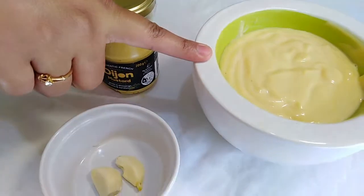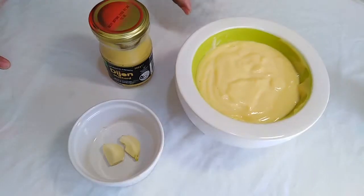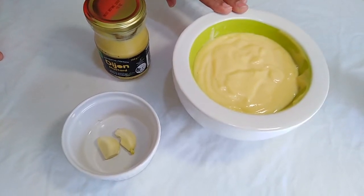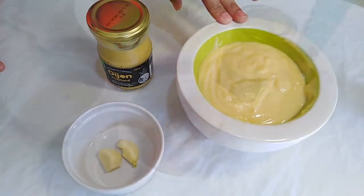You can use homemade mayonnaise. I'm going to show you the whole process of making mayonnaise.